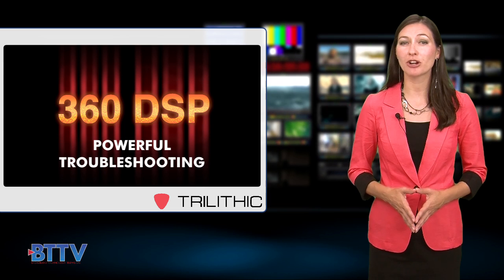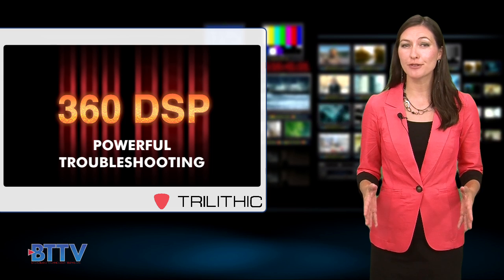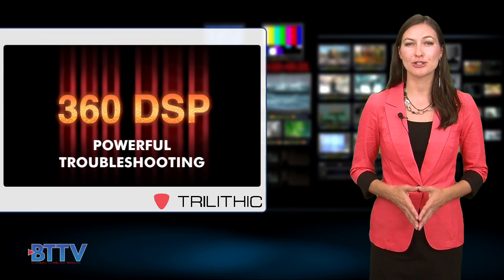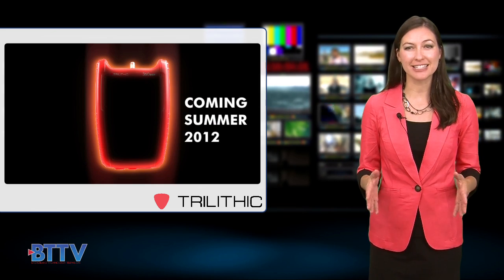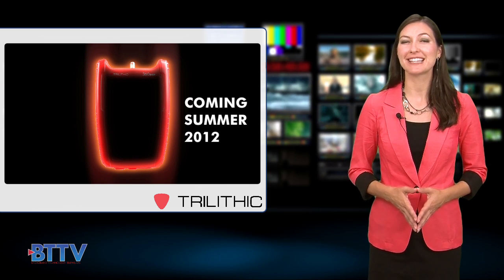The 360 DSP is part of an integrated solution developed by Trilithic. The system includes back-office reporting tools to help cable operators streamline processes and get a better view of their field technicians. Providing inventory management and simplified home certification auto-test apps, this meter will allow field operators to easily verify that each technician performs the right test at the right place at the right time.